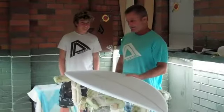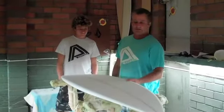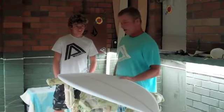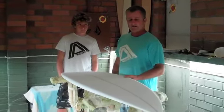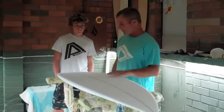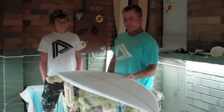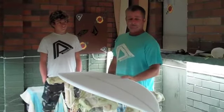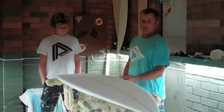Hi there. Today we're going over the Super Stump model that we're doing now. This one's for Liam Turner here from the UK. He usually rides about a 5'6", 5'7", about 17 and 8 wide, 2-ish sort of board with a fair bit of rocker. This board is designed so he can ride it in minuscule waves that he gets at home in the UK or here or in France. It's like a junior version of our Super Stump model.